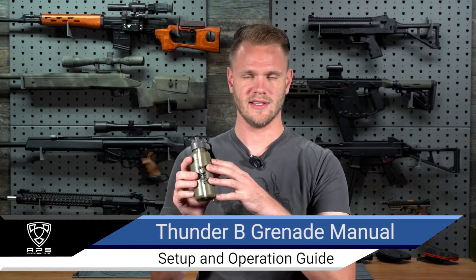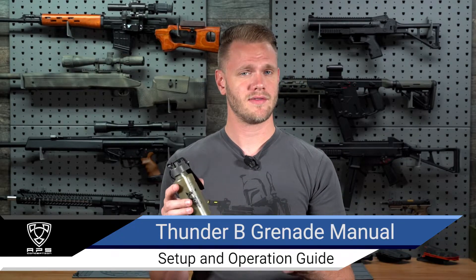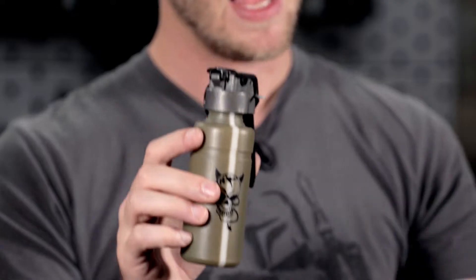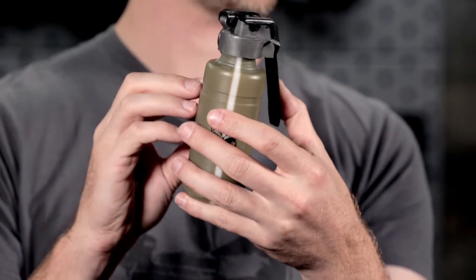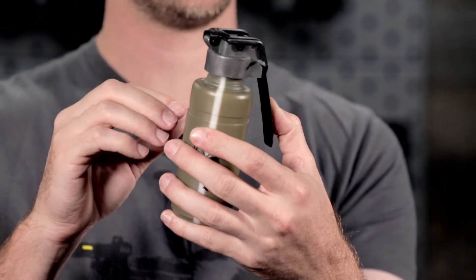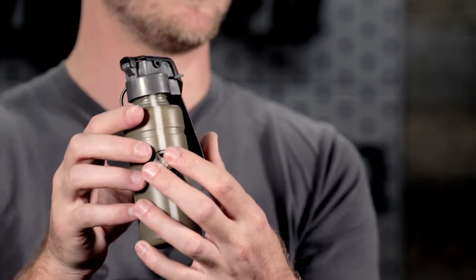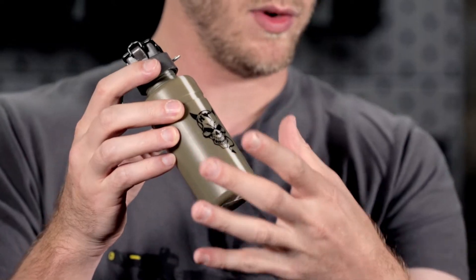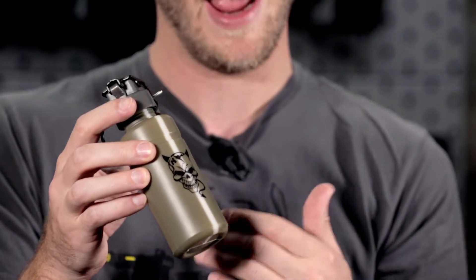What's up airsofters. In this video we're going to be discussing Thunderbees — how to set them up. There are a variety of Thunderbee options available: different shells and different tops, allowing for tripwire use or the standard throwing use. At their core, they're a 12-gram CO2-charged expanding shell causing a loud bang. The shell itself fractures when it gets overfilled with that CO2 gas.